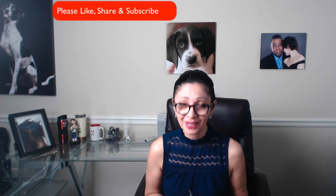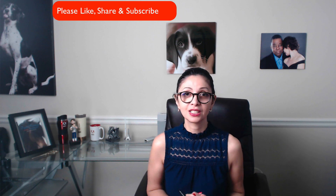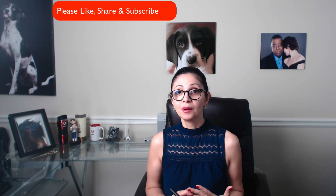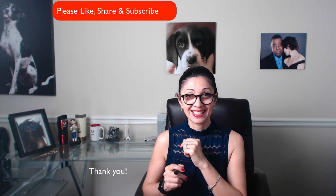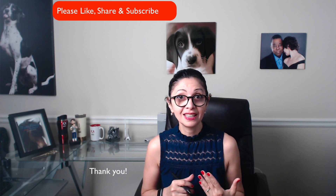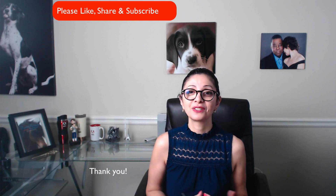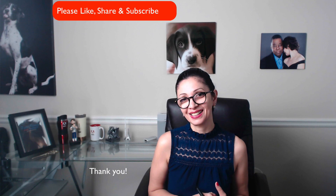And this is what I wanted to share with you today. Thank you so much for your time, guys — super appreciated. If you have any questions, just ask. I will be more than happy to answer any of your questions. Thank you so much for your time, and I will see you later. Bye.